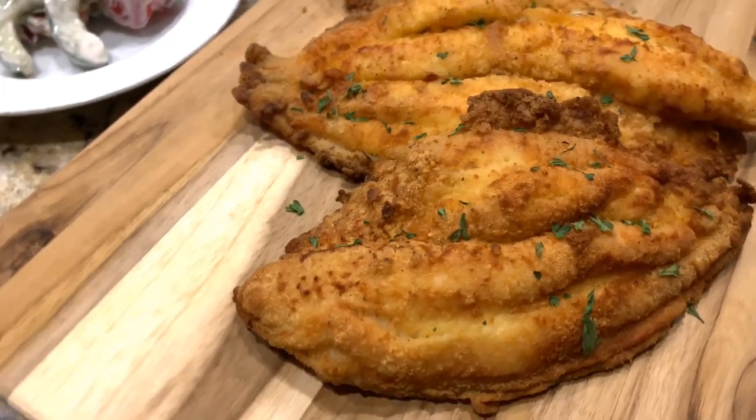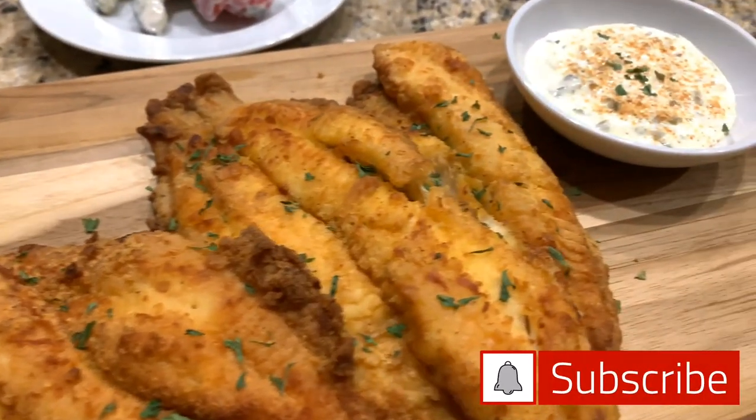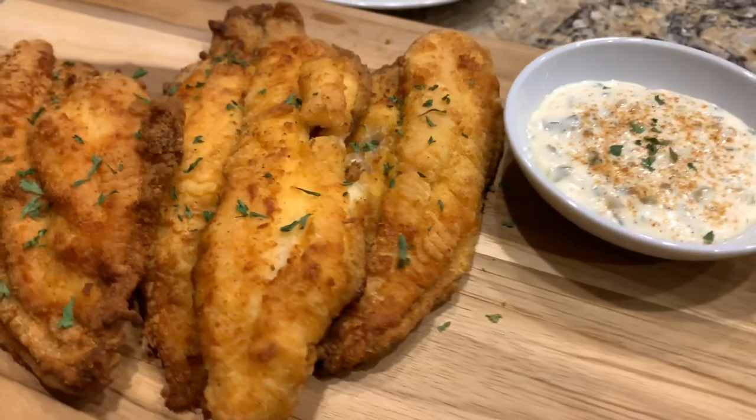Much love, much respect. This is Donny D — I appreciate you watching. Subscribe to the channel if you haven't already, and hit that thumbs up if you enjoyed this video. Peace.